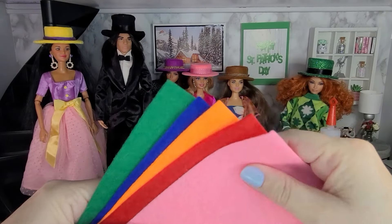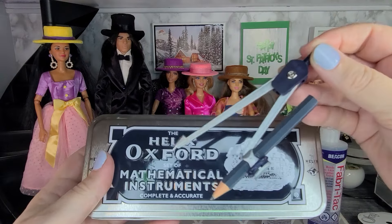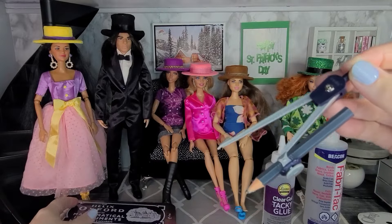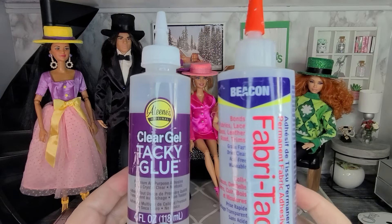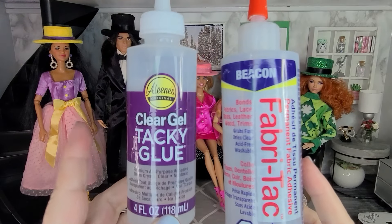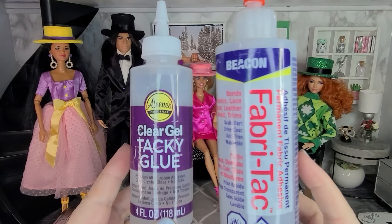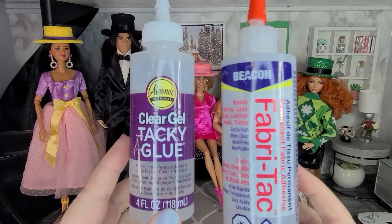The hats are made from felt and you can use all different colors and get really creative with styles. You'll also need a protractor — this one came out of a mathematical set, but you just need the protractor to make the circles for the hat. For glue I'm using fabric tack glue and also tacky glue. You could use hot glue as well, but for this project I prefer fabric tack and tacky glue.